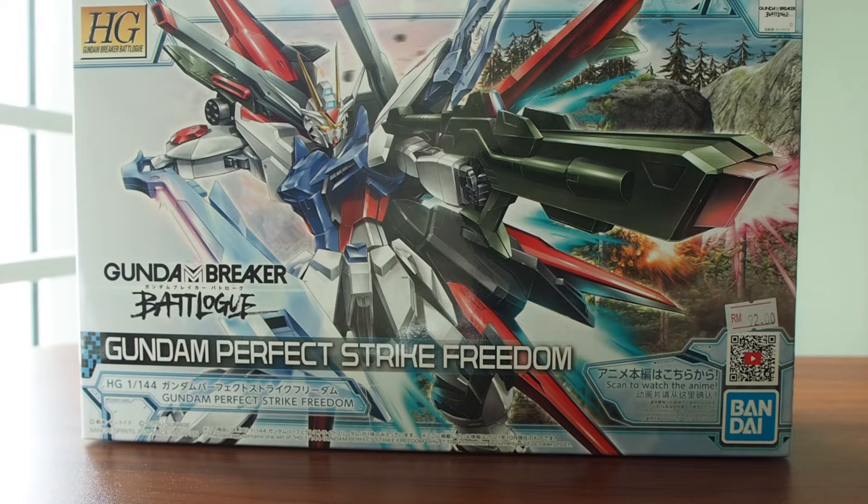Another high-grade Gundam from the Gundam Breaker Battlelog — a very short anime series from Gundam. Yeah, it's on Gundam Info, just go check it out guys.